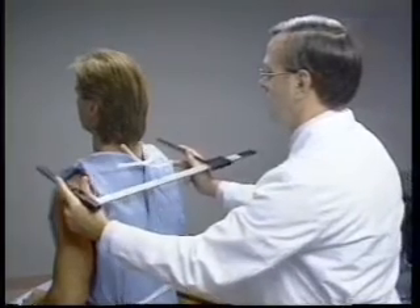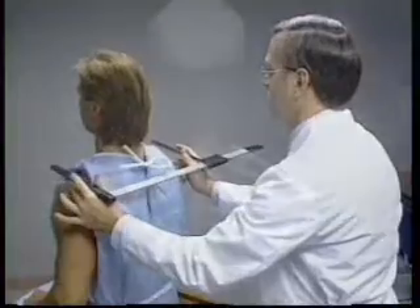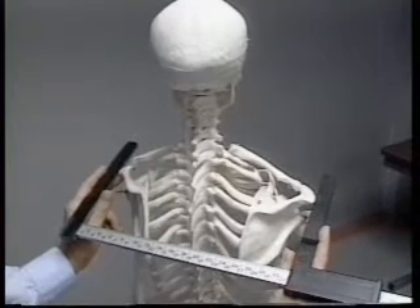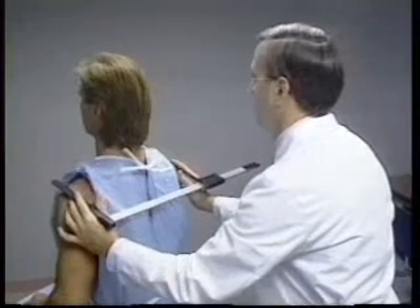The technician uses the middle fingers to palpate the ridges of the acromial processes. When the lateral borders of the acromial processes are located, the bars of the sliding caliper are placed directly on them. The shaft of the caliper is aligned parallel to the shoulders.